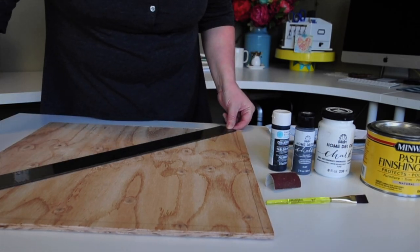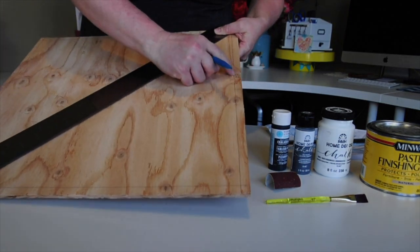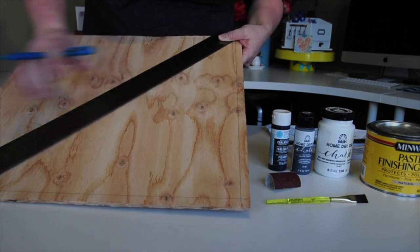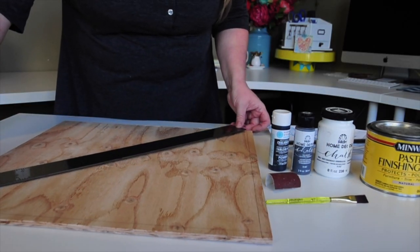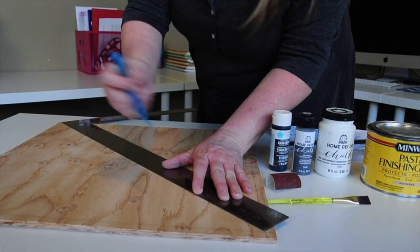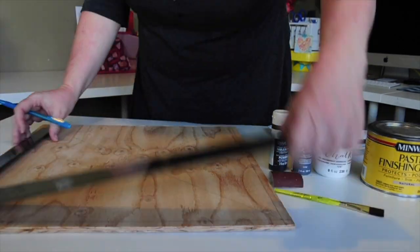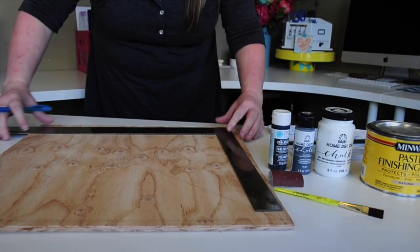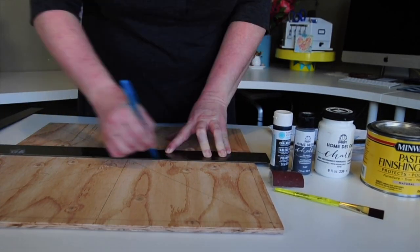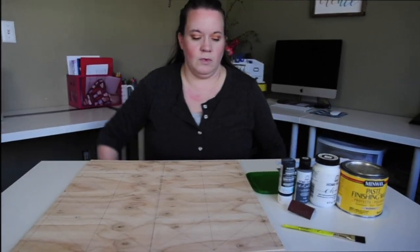Now what we're going to do with our board — I'm going to draw a grid pattern. I have an 18-inch square board, and I'm leaving a little bit of a gap on the side in order to put the frame on. So I drew out that pattern and now I'm going to draw my grid pattern onto the board.